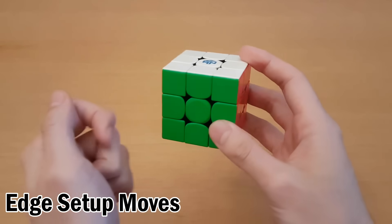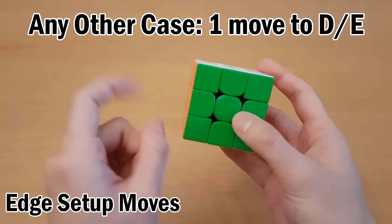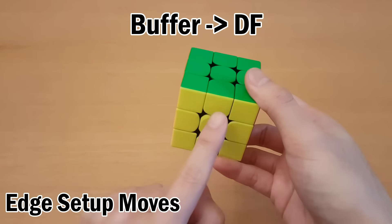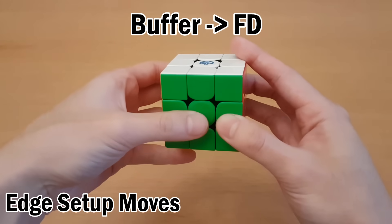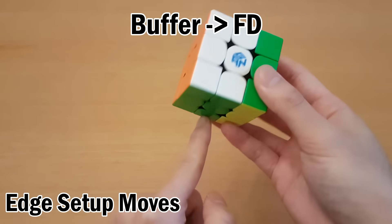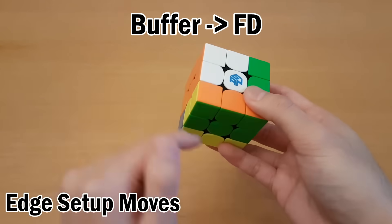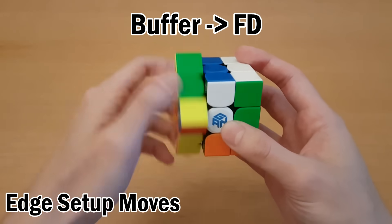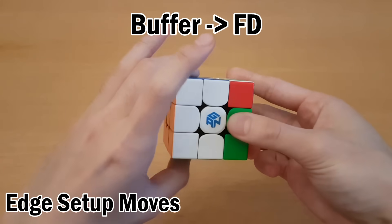D-phase targets and equator targets are the easy ones. For any other case there's always one move you can do to turn it into one of those cases. For example, I can do L-wide and that actually makes it a D-phase target because it's now in the D-phase. So to continue I would do D to move it to the left, then move it to the top, swap, and then undo those setup moves.